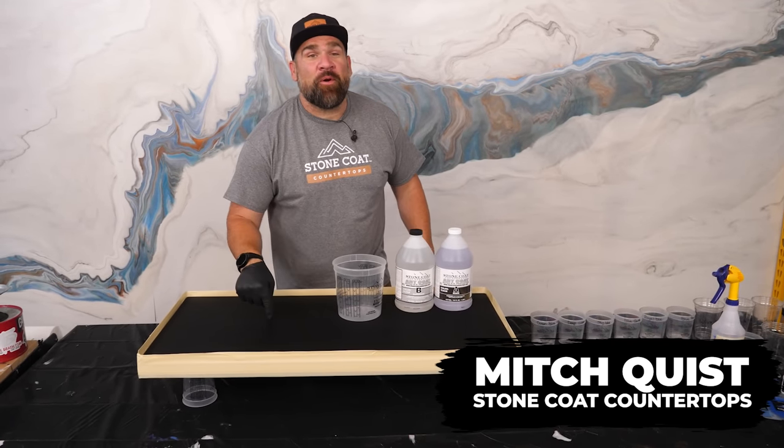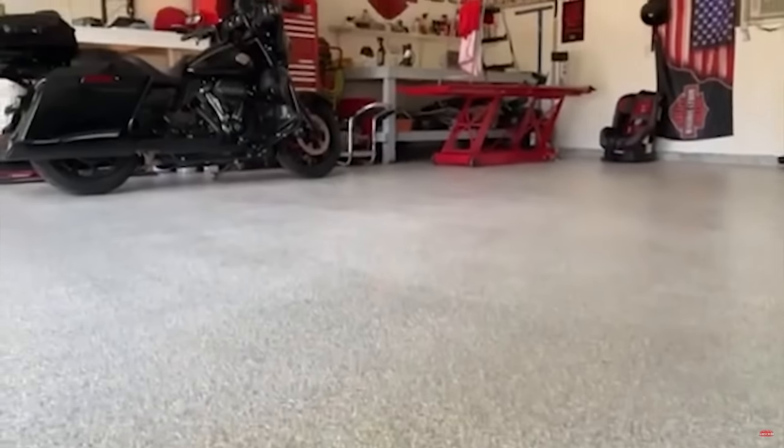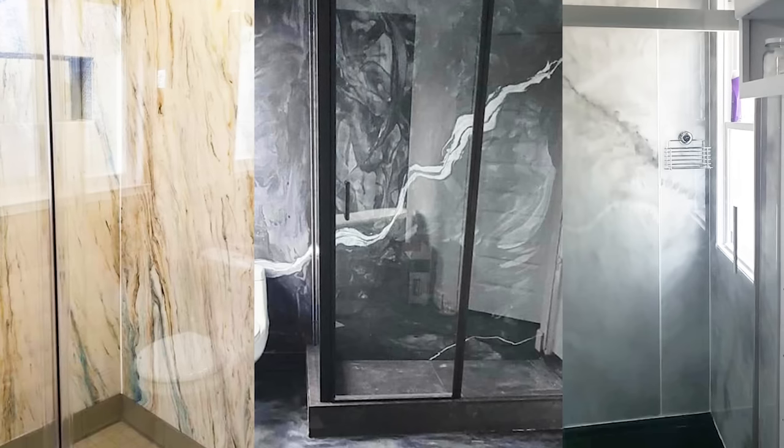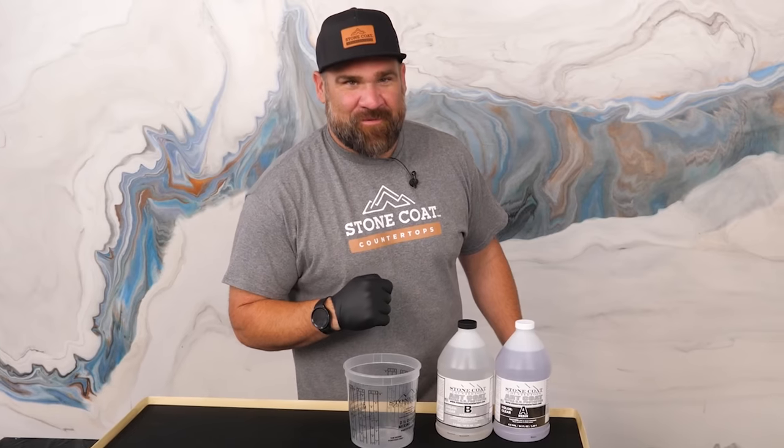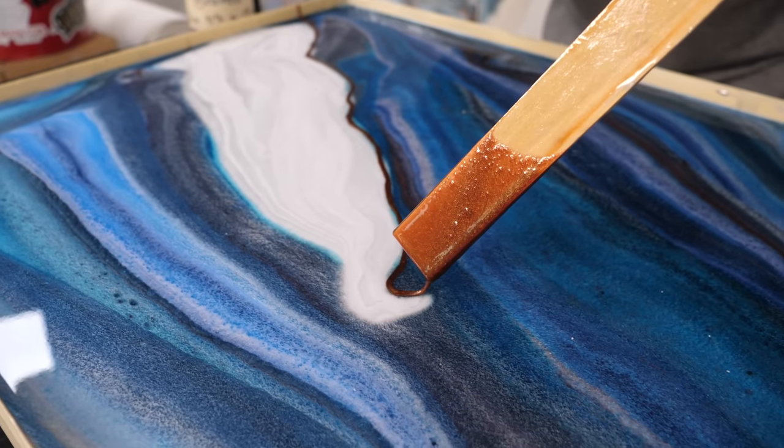What's up, folks? I'm Mitch with Stone Coat Epoxy, and here on this channel, we teach everything epoxy from floors, tabletop, showers, countertops, and more. And today, you're in for a special treat. I'm going to mimic Mother Nature and create Van Gogh granite.